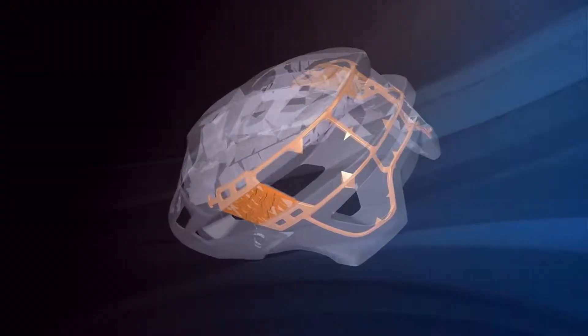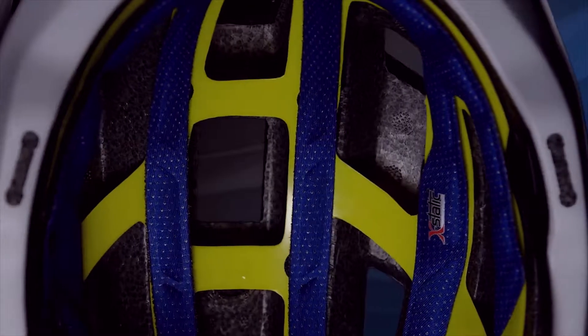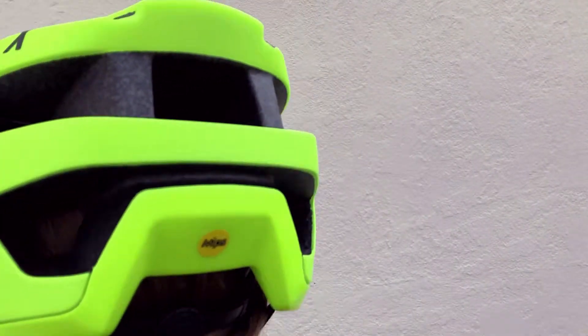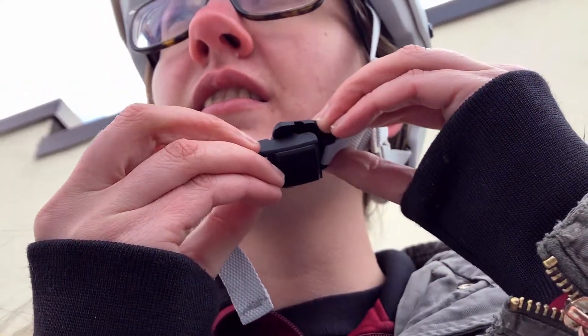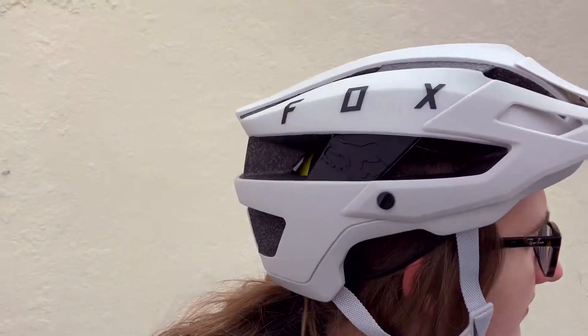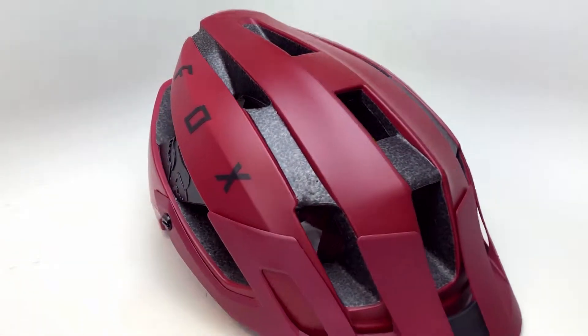Fox incorporated the MIPS technology, along with a new 300 degree retention system for the Flux, giving you adjustability and a nice comfortable fit around your head. The Fidlock buckle snaps the helmet right in place for fast entry and exit, and has 14 vents to keep your head cool and aid with moisture management.